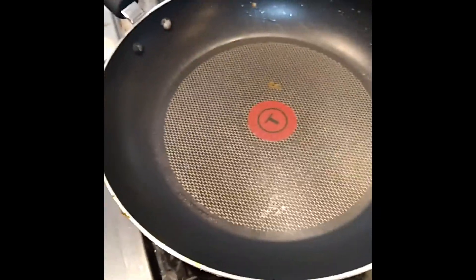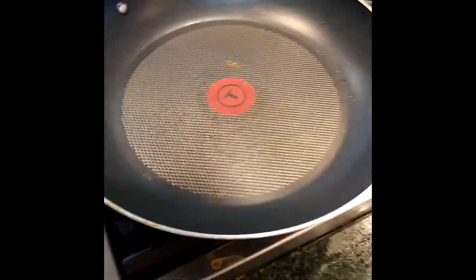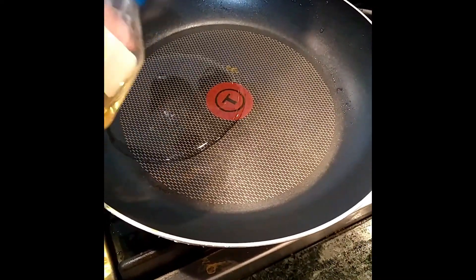Now I'm going to pour the cooking oil into the pan. These are Thai eggs — we let them cook in the oil, nice and fatty. Make sure your cooking oil is edible. You're going to want a good amount.